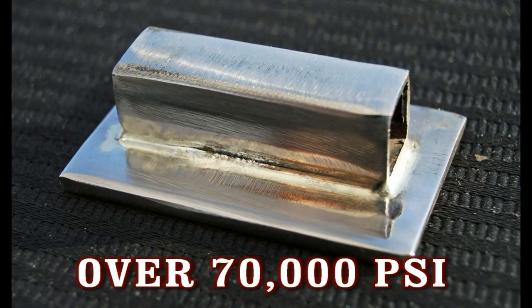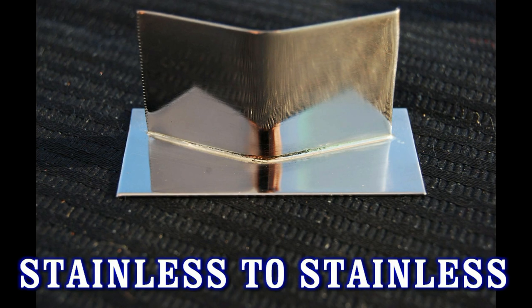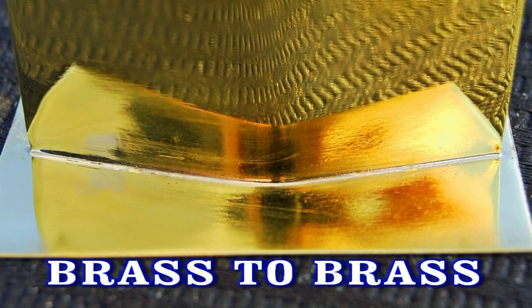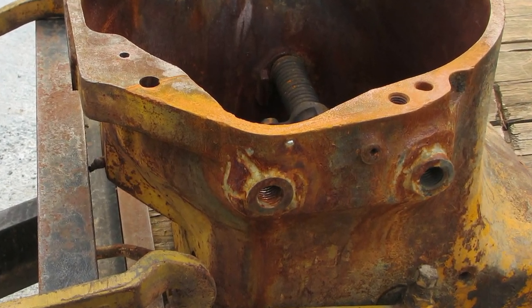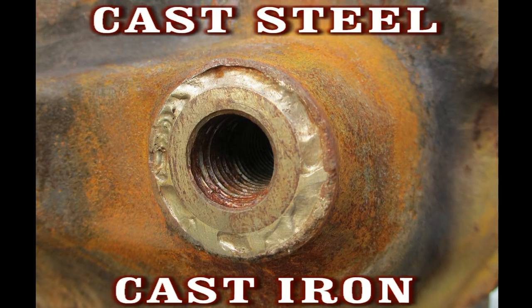The SSF6 is strong at over 70,000 psi. It works on stainless steel, copper, steel, copper nickel, bronze, brass, chrome moly, and even heavy machinery like cast steel and cast iron. This is the SSF6 Silver Solder.